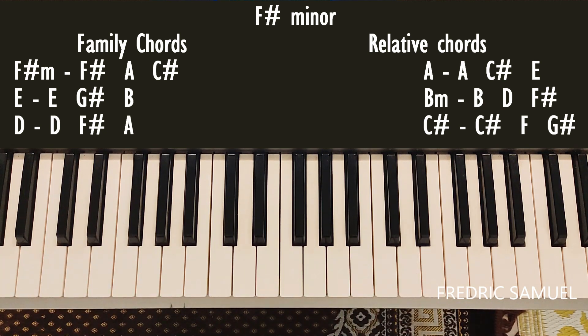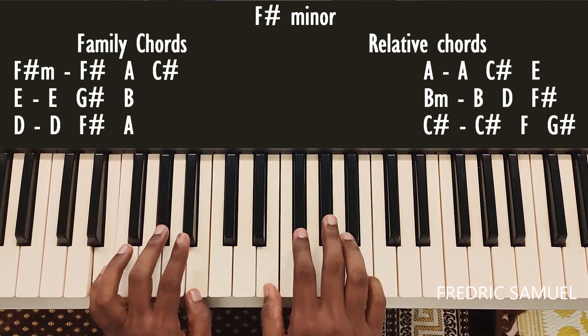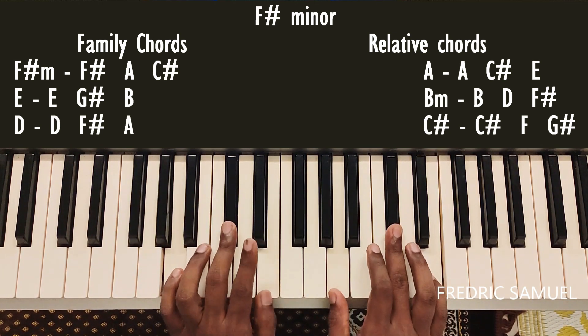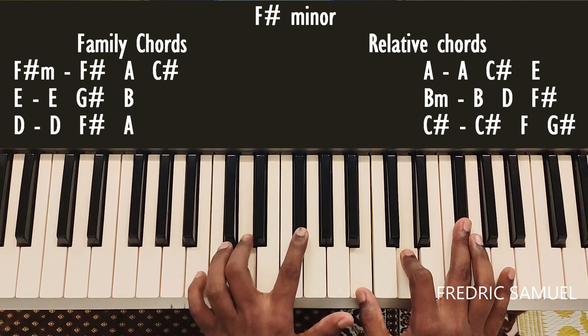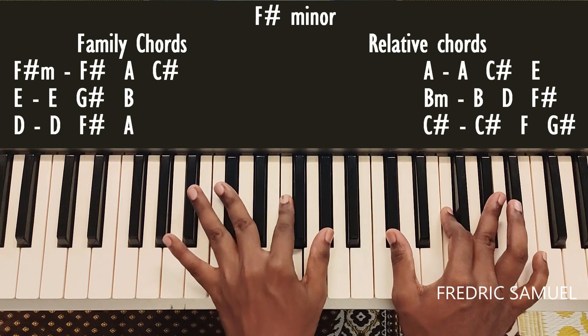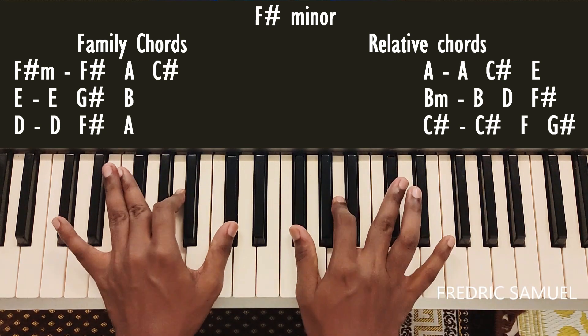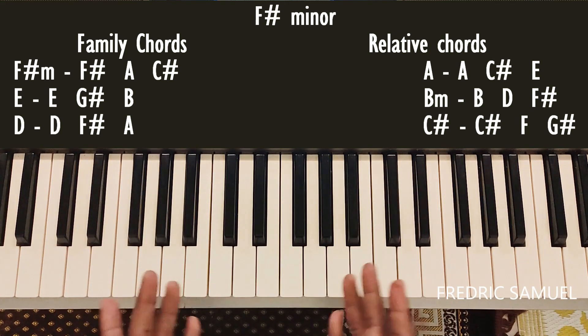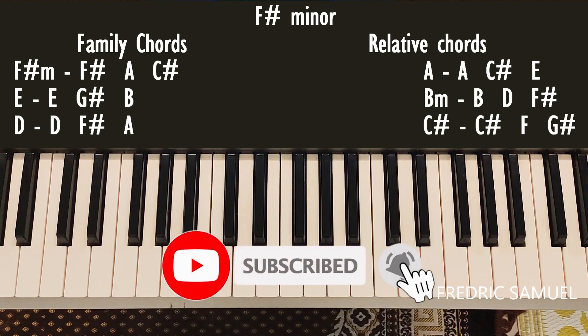Now we'll play the family chords and relative chords together: F-sharp minor, E, D, A, B minor, C-sharp. These are the family chords and relative chords for the F-sharp minor key.